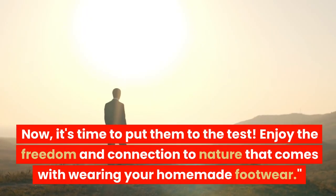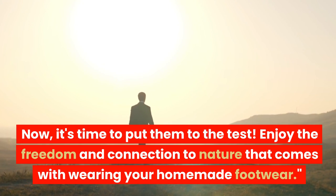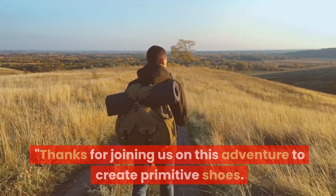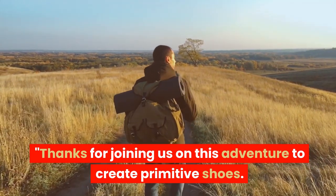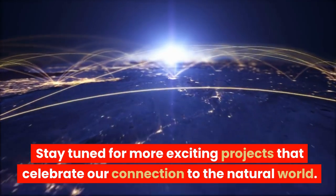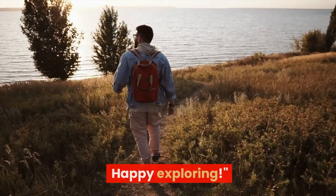Now, it's time to put them to the test. Enjoy the freedom and connection to nature that comes with wearing your homemade footwear. Thanks for joining us on this adventure to create primitive shoes. Stay tuned for more exciting projects that celebrate our connection to the natural world. Happy exploring!